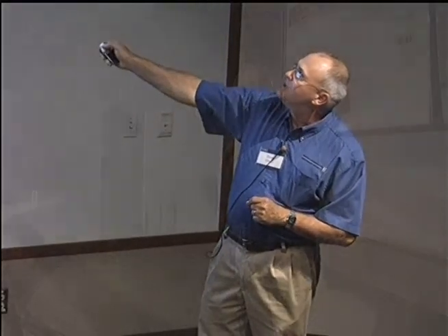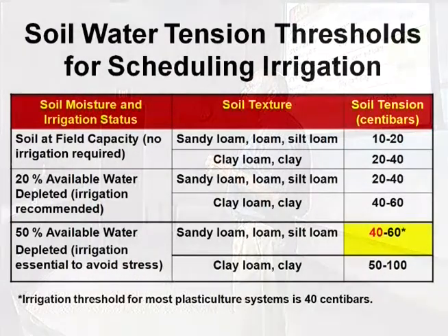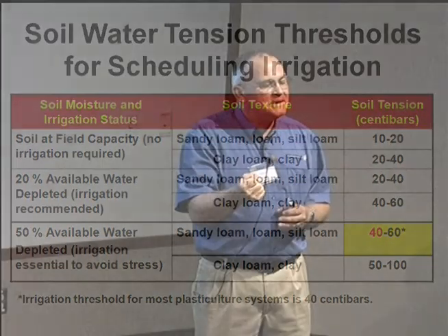Moisture of the soil, the status, the texture, and then the centibars. Centibars is the reading — the unit that soil moisture is determined by. A centibar is a measure of tension. As the soil dries out, the soil holds the remaining water tighter. That's tension — it gets more tightly held. Less water, more tightly held. So it's measured in these units called centibars.